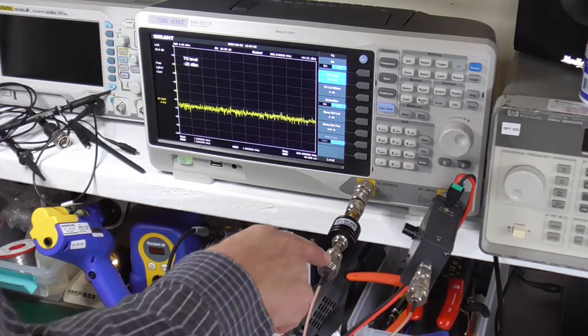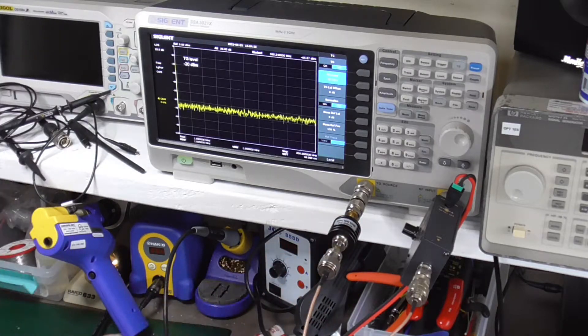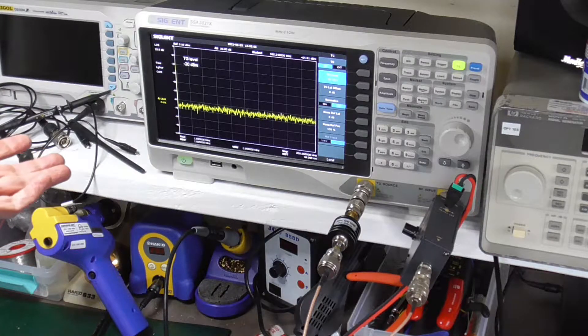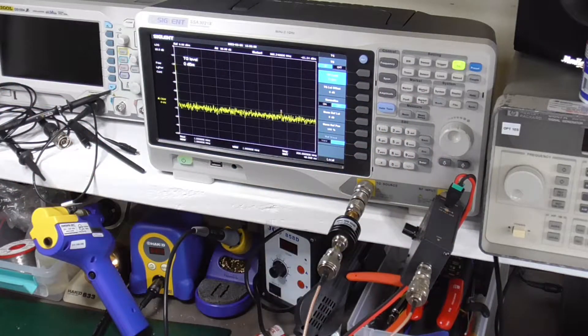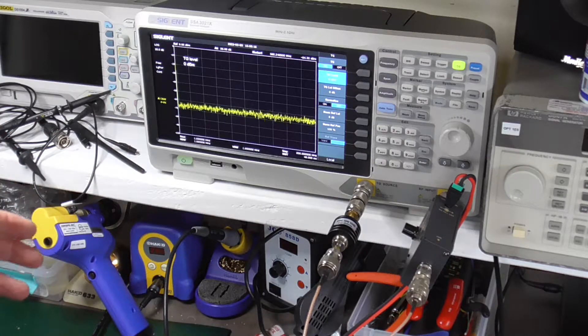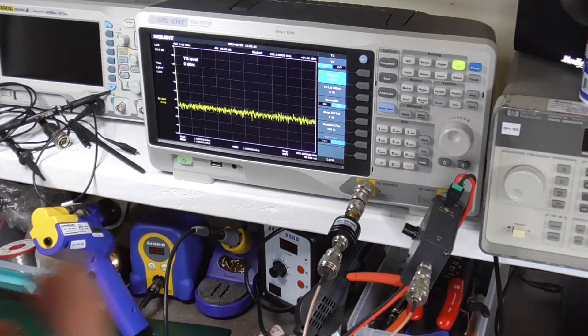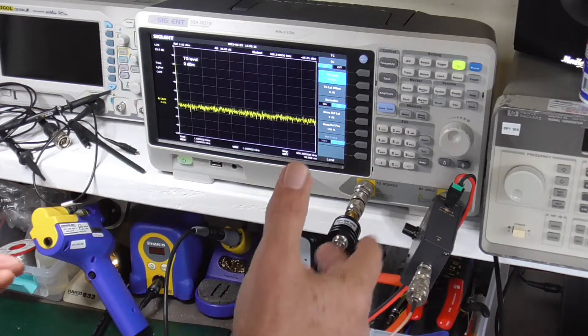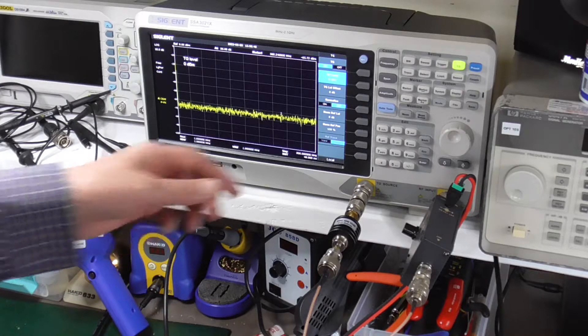I'm setting the tracking generator to minus 20 dBm, plus the 30 dB attenuator — that's minus 50 dBm going into the antenna port, with the 108 to 185 MHz filter selected. One problem I found: with the device off, you get nothing through — it's dead. There is no bypass mode when the device is off, so you have to have it on if it's in line. That's something I don't particularly like. It only takes about 20 milliamps at 12 volts, but I still would have liked a bypass mode.